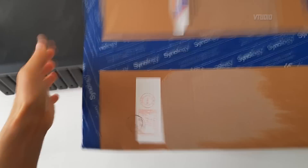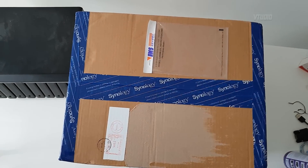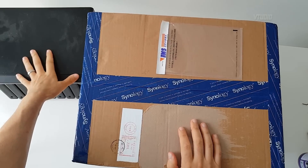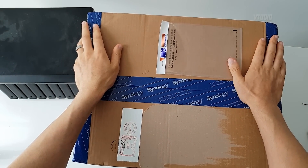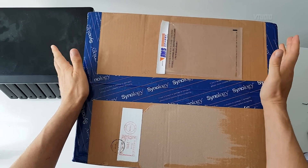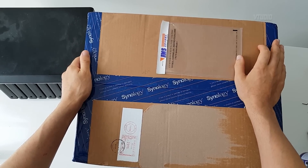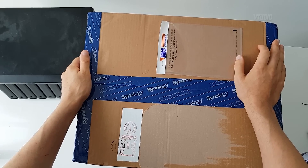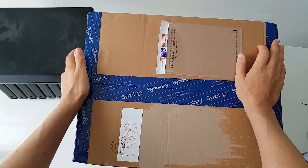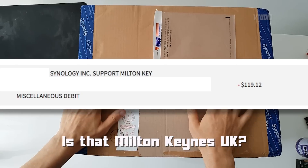Eight days later, the replacement has arrived. This is an advance RMA — they sent me the new unit before I sent them the old one — because I specifically asked to escalate the ticket to their manager. The support kept telling me to turn it on; I said it doesn't turn on. They asked if I'd tried turning it on for five seconds, unplugging all the drives, following an FAQ guide. Eventually I escalated, they sent it to Australia, and I had to pay a hundred dollars for delivery.